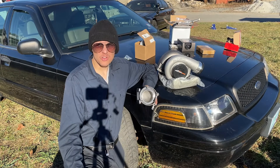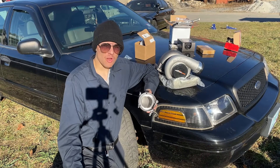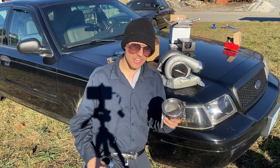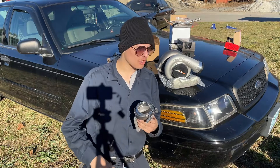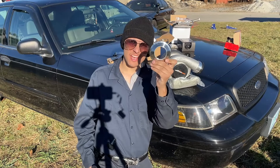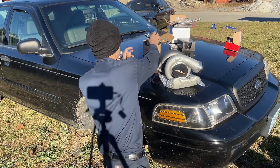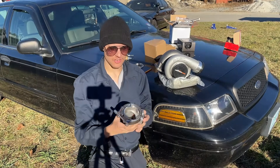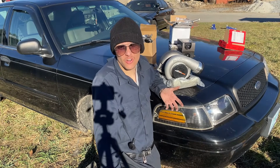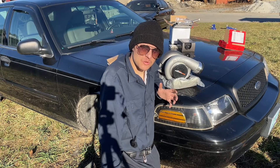Now that we have the correct flange, normally this would get bolted or welded onto the factory exhaust. However I'm considering using the factory two-inch exhaust. This exhaust flange is a three-inch exit, which means that it won't work with our factory two-inch exhaust, and for that I have an adapter. This side will be welded onto the factory two-inch exhaust. You could change the size of the exhaust on your car but that would cost extra money and a lot more effort, so I'm just going to stick with the factory two-inch exhaust.